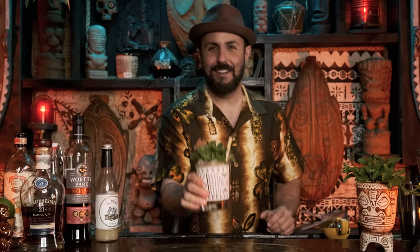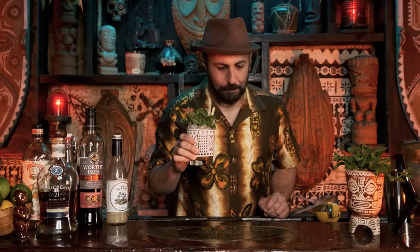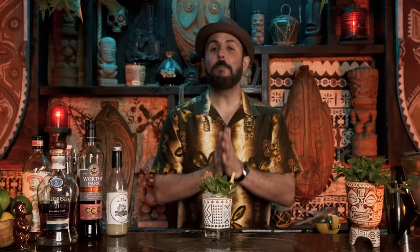From 1944 in Oakland, California at Trader Vic's, this is the Mai Tai. Cheers. That might be one of the best Mai Tais I've ever had. I think it's the combination of rums - this is one of those drinks that you can change just by the different types of rums that you use.